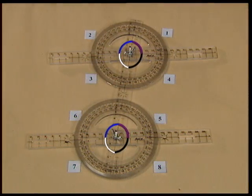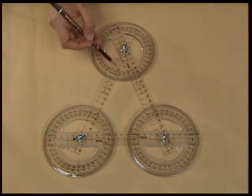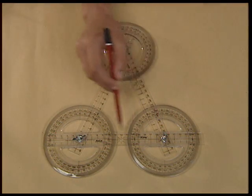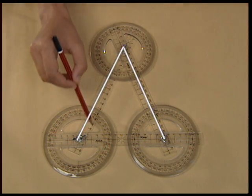And in the second activity, you learned to verify the different pairs of angles formed when a transversal intersected two parallel lines. Let us use the same plastic strips to verify some properties of triangles. For this, join three plastic strips with three full protectors using three screws to get a triangle.